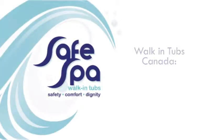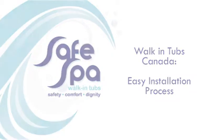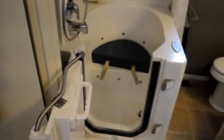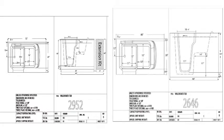Potential clients of SafeSpa walk-in tubs often ask how difficult the installation process is, wondering whether or not they can do it themselves. The installation is actually fairly easy. A handy person could do it themselves with the use of the installation instructions and product manual that should come with the tub.